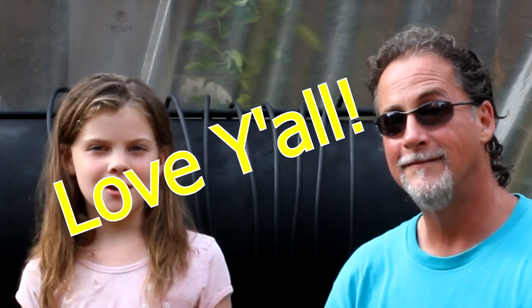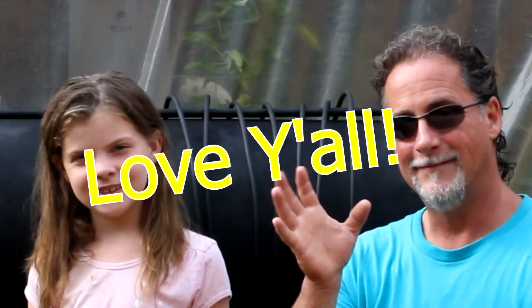All right guys, we'll catch you on the next video. Bye guys, later!